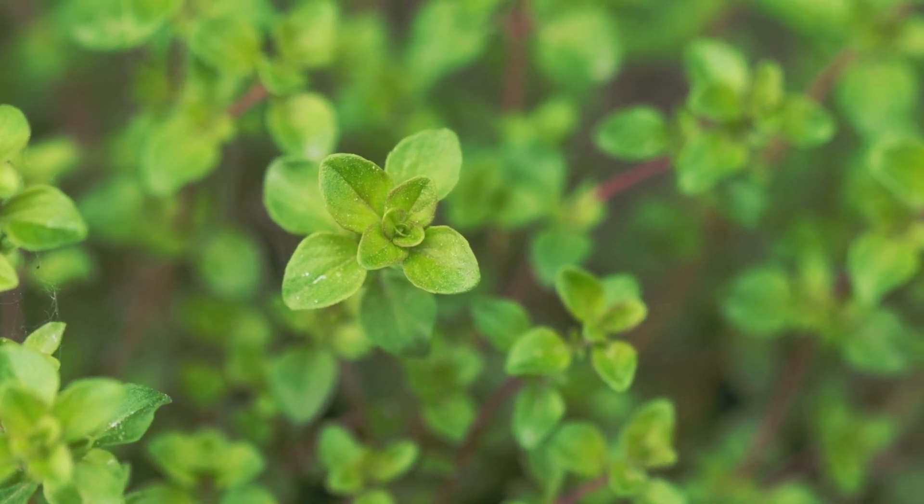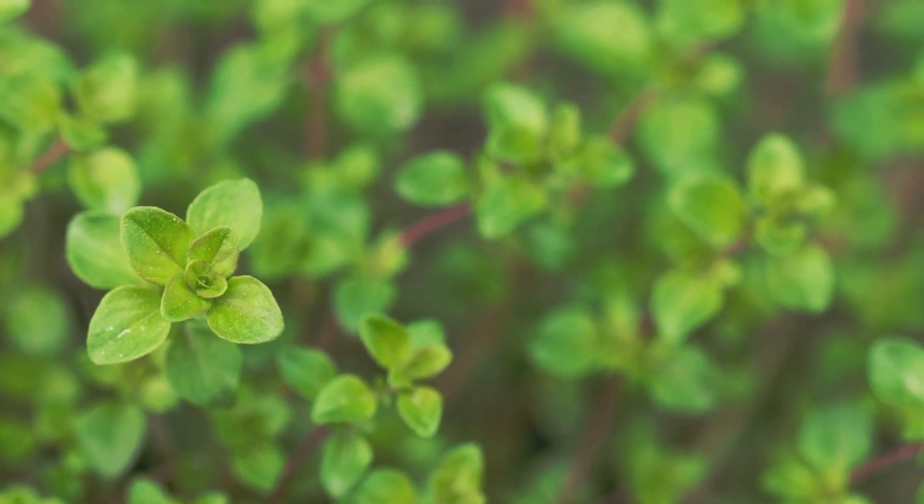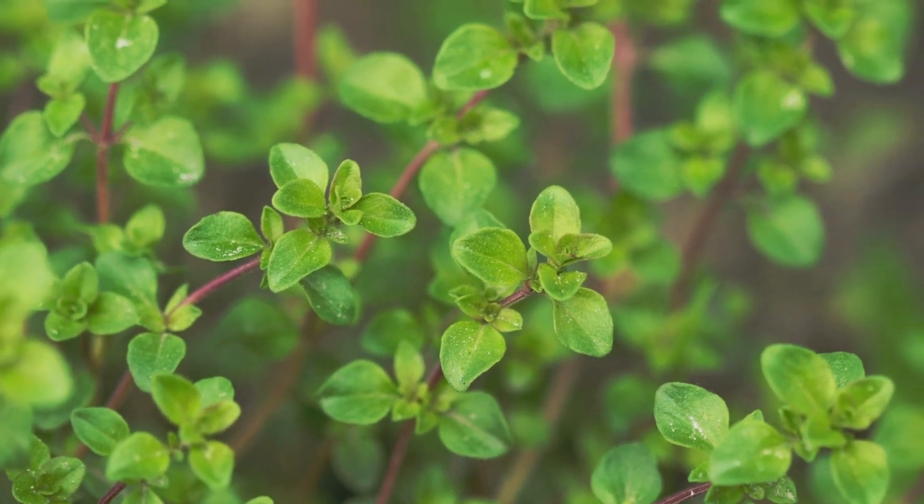Marjoram leaves are light green and velvety, while the stems are green and woody. They produce small white or pink flowers in the summer.